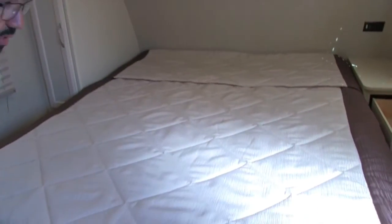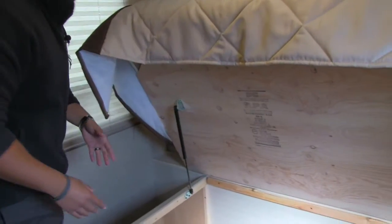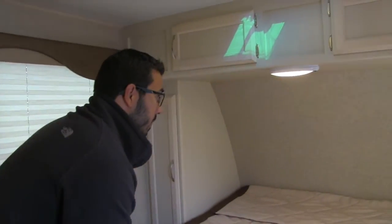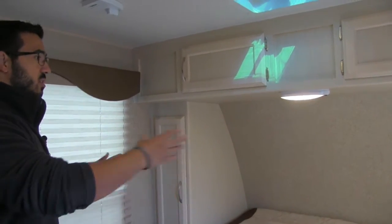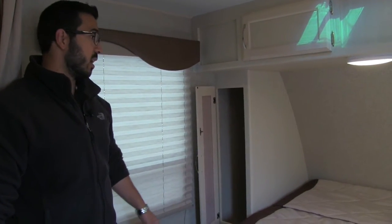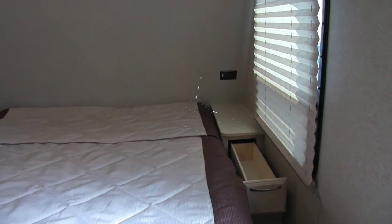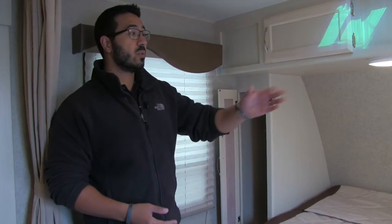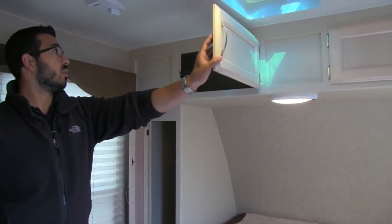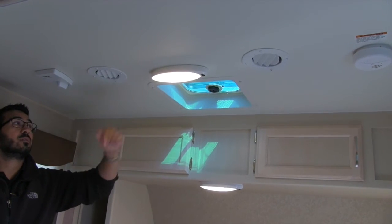Queen size bed here, with storage underneath as well. You'll see that it is strut-supported — look how high this raises up, making it very easy to get in here. Even with larger items you can still easily access them. We have two different storage types on either side of the bed. On this side there's a hanging rod with a little bit of wardrobe space. On the other side you have a nightstand with a large drawer and an electrical outlet — perfect for charging a cell phone or plugging in a CPAP machine. There's an LED light right here and storage along the top, plus a vent so you can get some airflow without turning on the AC.